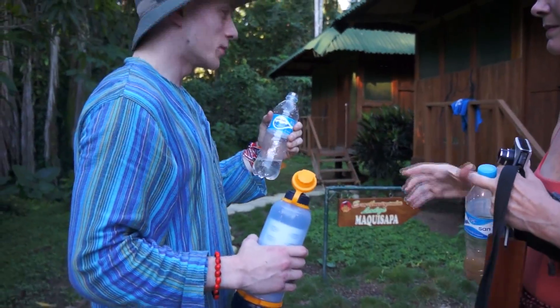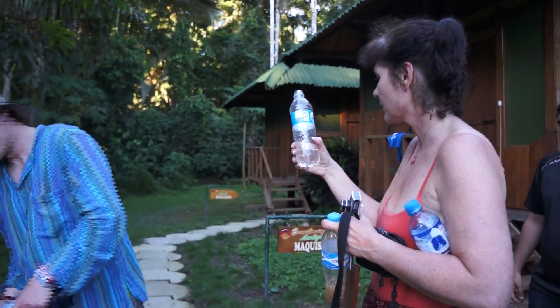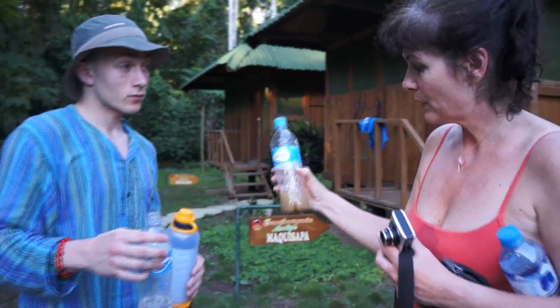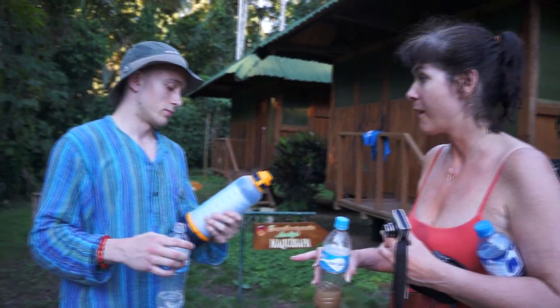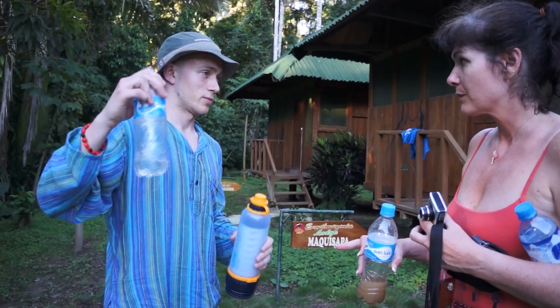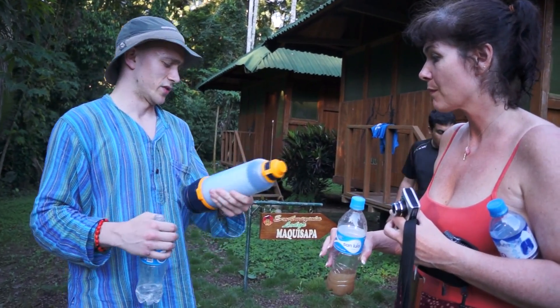How does it taste? Still a bit foamy, but it is brand new, so practically brand new. Where did all of this stuff go? How long does that filter last? 10,000 litres. You can get different models — some larger models might last 100,000 litres or whatever, so it depends. But I think this individual one's 10,000 litres. Pretty cool.